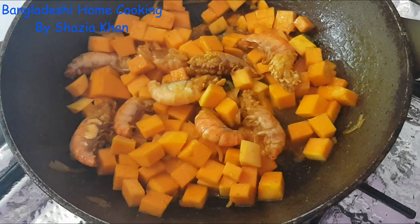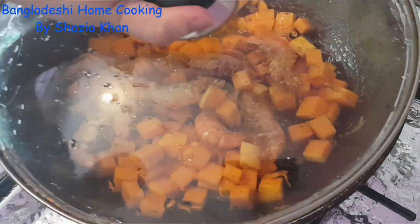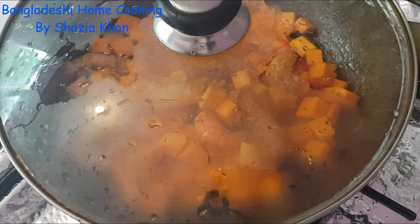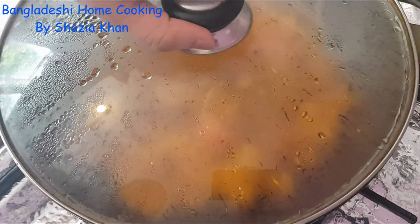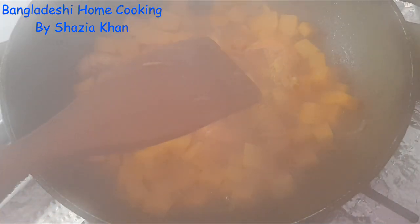So now we're going to put the heat up to medium and put the lid on, and let that cook for about five minutes. Make sure you come back and stir in between. It's been about five minutes — I left it to steam and most of the water has evaporated and the oil has come to the top.